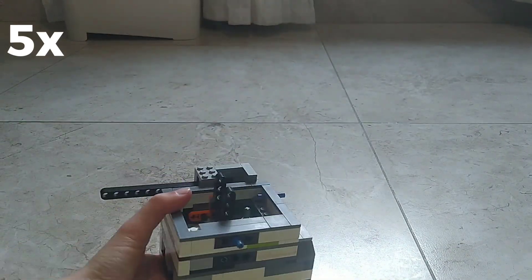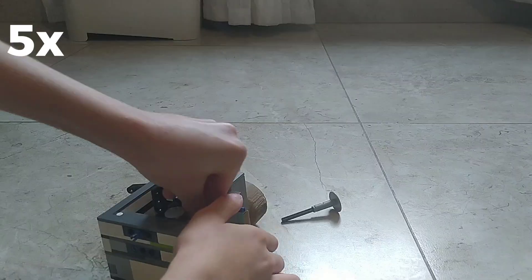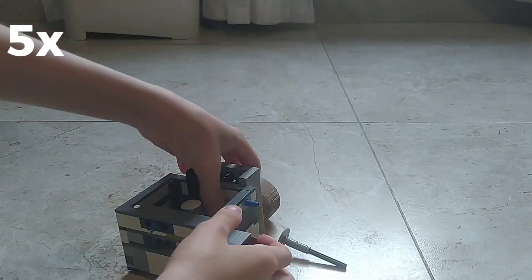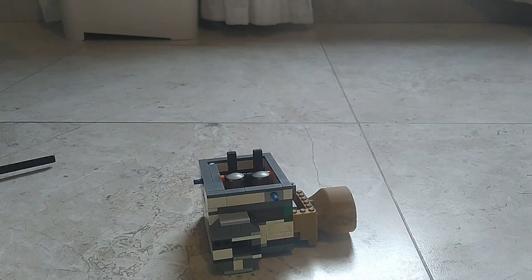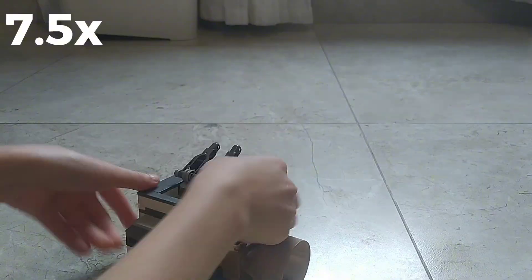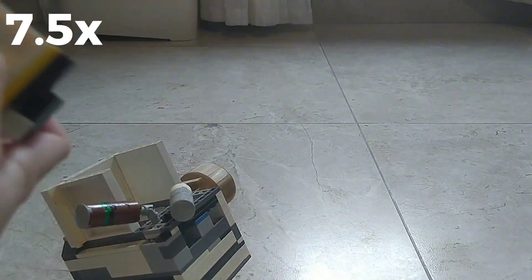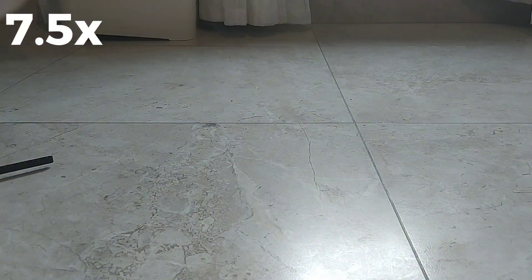Installing the valves back proves to be a challenge — multiple failed attempts. Finally, the lockers are installed.